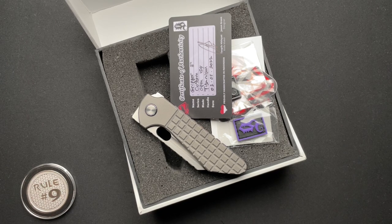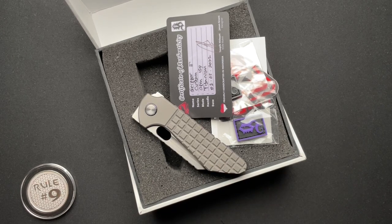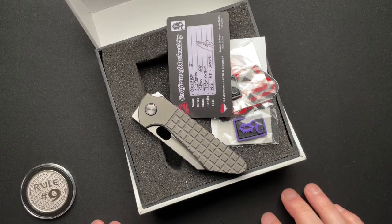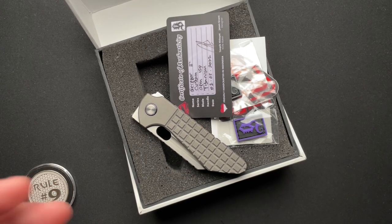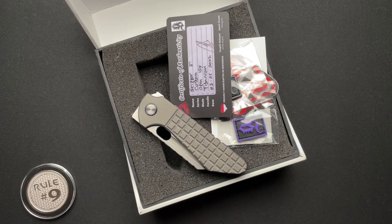He also has a YouTube channel, which I'll link down below. I've been talking to Jason on and off for about a year or so. He designed this knife in Hawaii on a cocktail napkin — your typical American dream. And SG Knives out in Indonesia made his very first one.